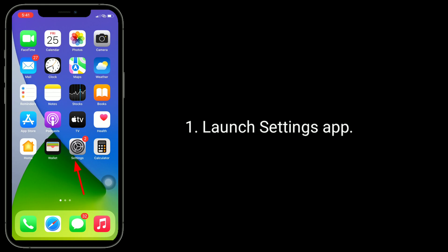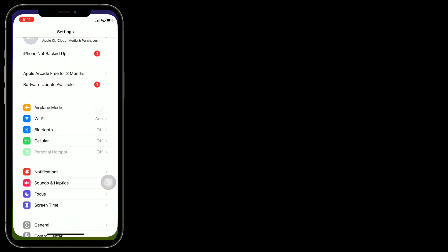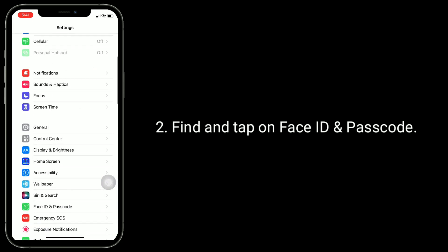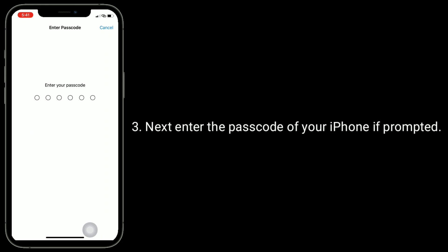For that, launch the Settings app. Find and tap on Face ID and Passcode. Next, enter the Passcode of your iPhone if prompted.